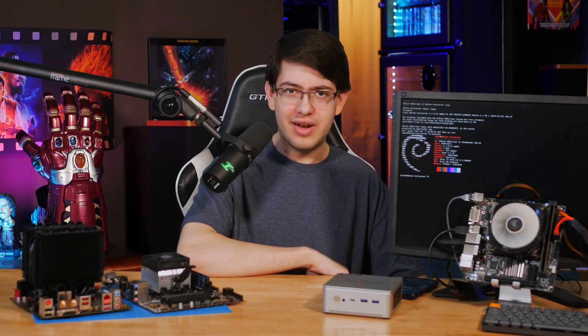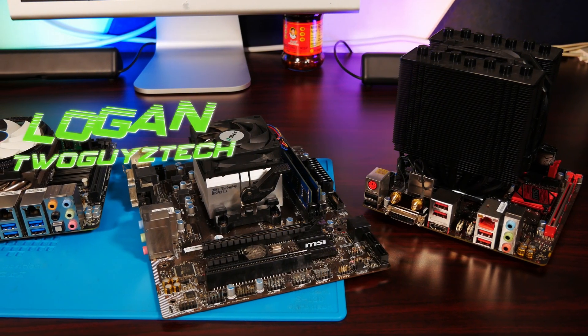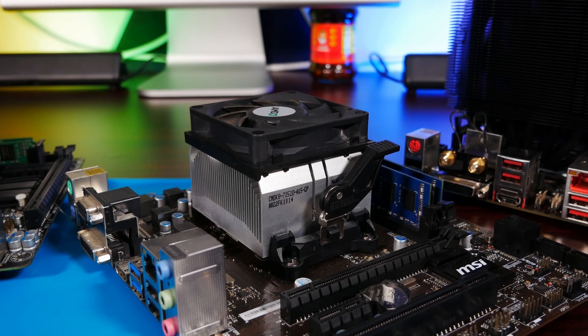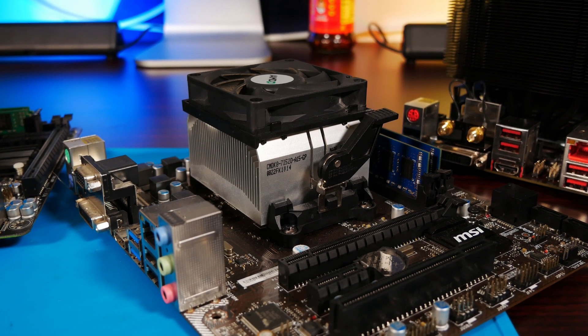Hey everyone, welcome back to the channel. I'm Logan, and lately we've been recommending a lot of different ways that you can get started with a home server without spending a whole lot of money. One of the best ways we think you can go about this is by using older second-hand components, because usually you'll see much better performance per dollar compared to the latest and greatest options.